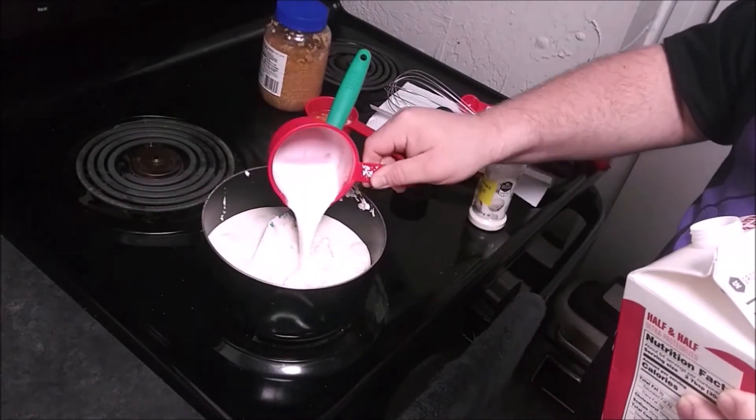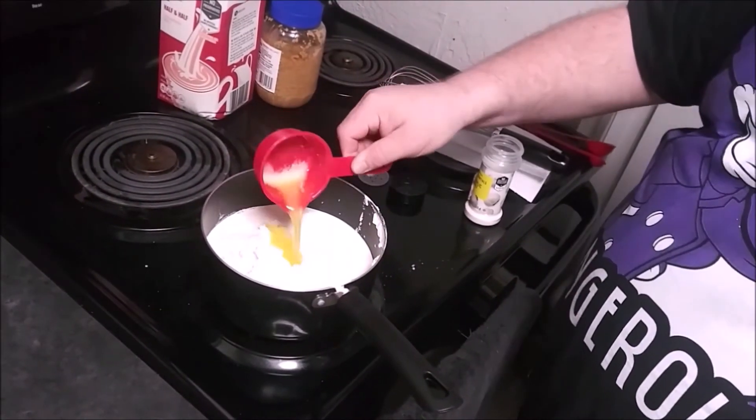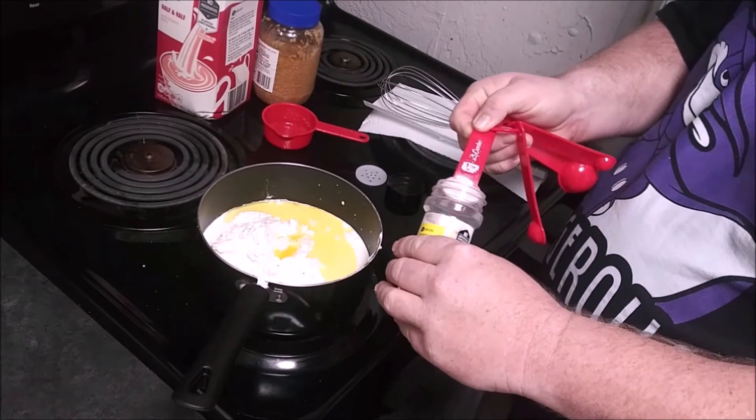The half and half is going to add a few carbs to it. Next, we have half a stick of melted butter — this is real salted butter, I do not use margarine. One teaspoon of garlic salt.